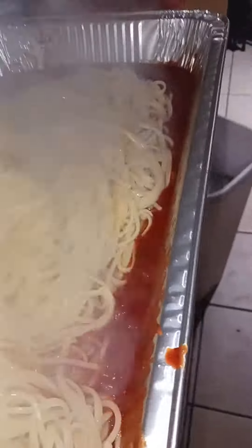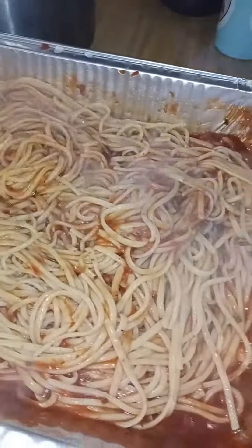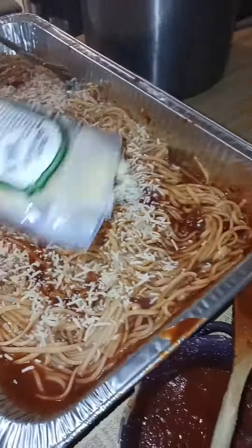As you can see I had a foil pan. I just put a little bit of the pasta sauce and I reserved about a cup to a cup and a half, depending on how much you're making, to put on top of the chicken nugget. Here I'm just throwing in my noodles, mixing it all up, and I added a full bag of parmesan cheese right on top.